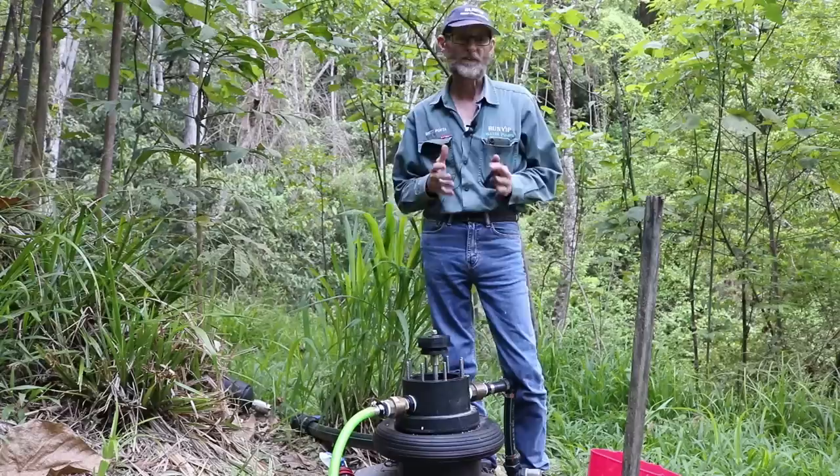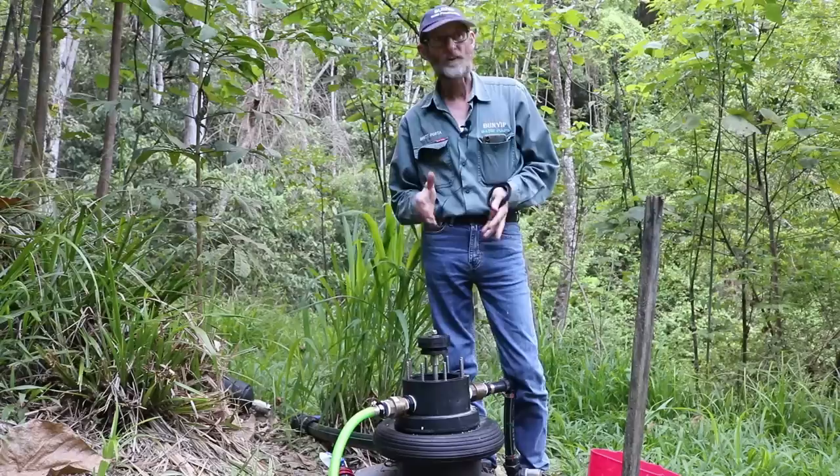One of the main things about the design of this pump, and I've put a lot of time and effort into it, is I do not like the idea of a throwaway society. I've designed this pump to last a lifetime and even pass it on to your kids — that's how long I believe these things will go for.